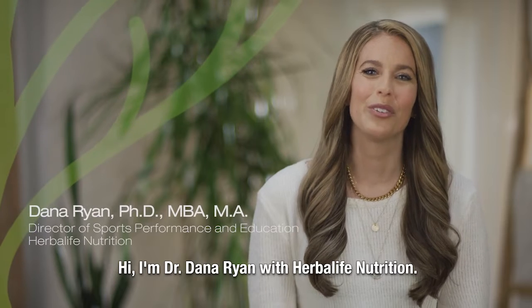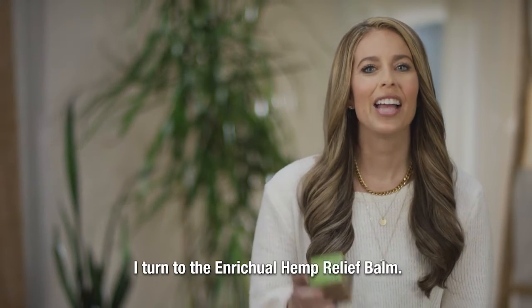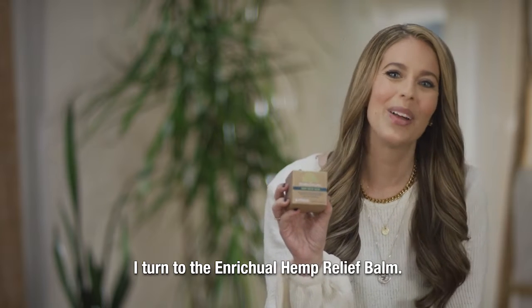Hi, I'm Dr. Dana Ryan with Herbalife Nutrition. When I need some self-care after a long day or a strenuous workout, I turn to the Enritual Hemp Relief Balm.